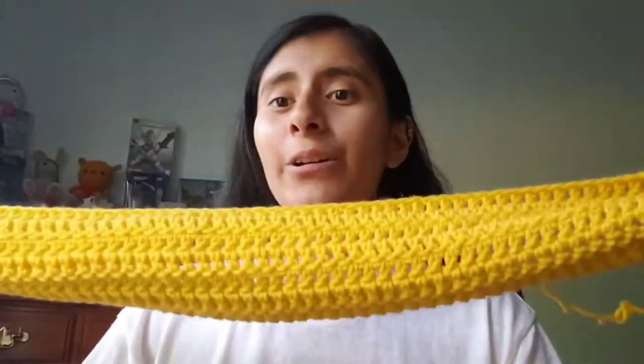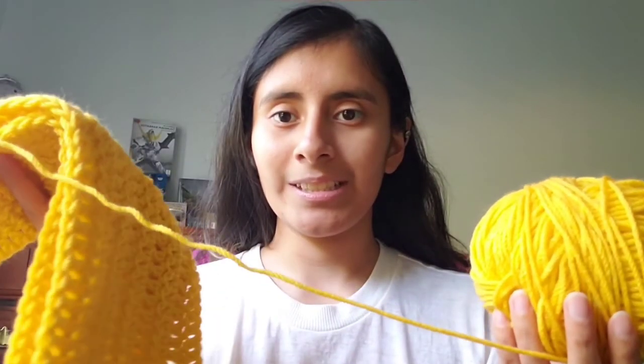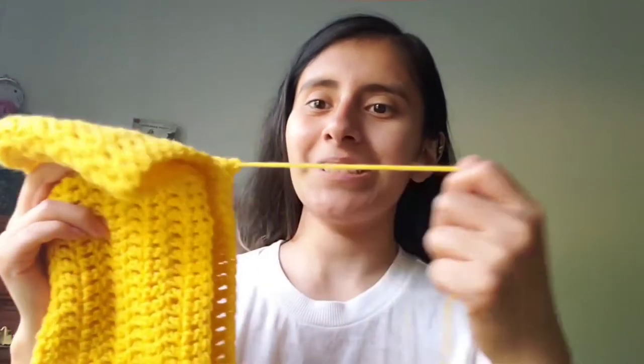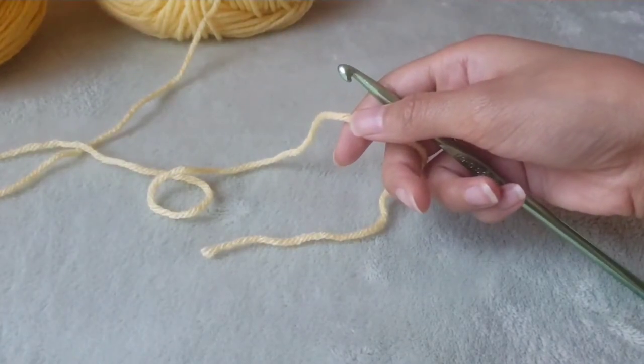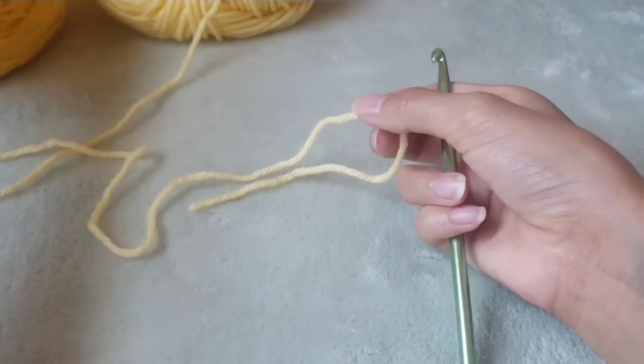Hey everyone, it's French Rays Yarn and today I'm going to talk about one of my WIPs. I think it was supposed to be a yellow scarf or something. I didn't get to finish it so I'm thinking of frogging it all and trying to make a wig out of it. I'm just going to be using this lighter yellow to make my hat for right now since it's going to be hiding from this darker yellow.